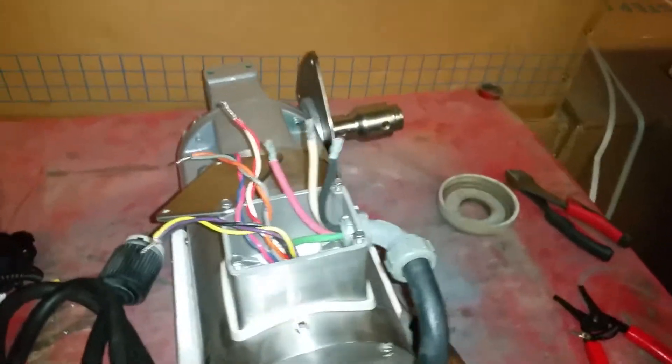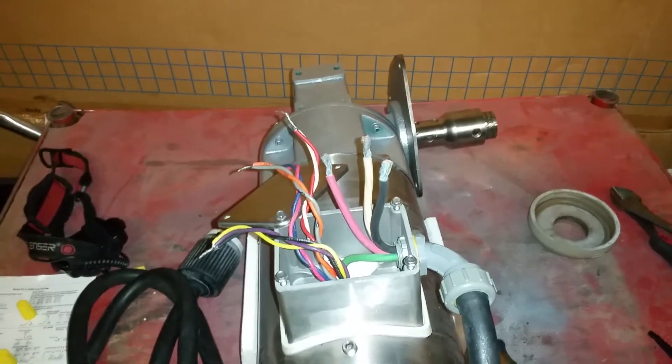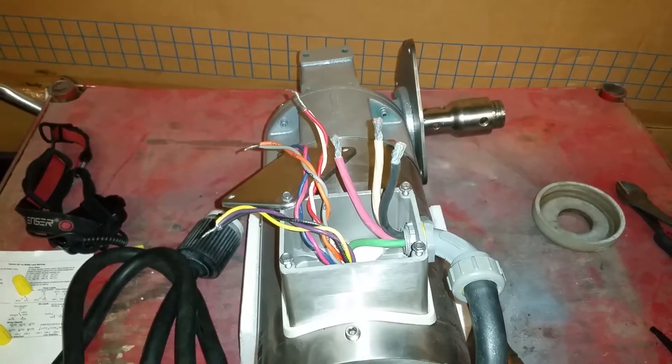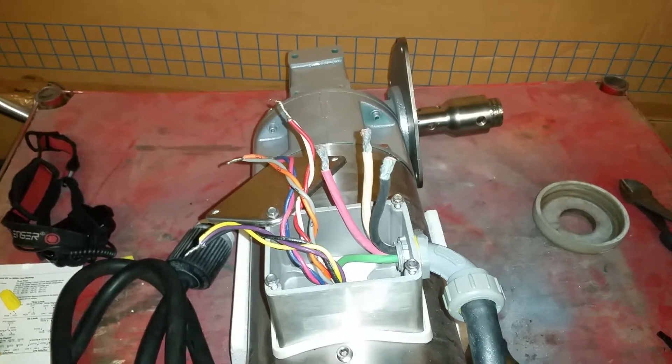Hey YouTube, I have another video on how to wire a three-phase motor. The purpose of this video is because the other one I made had a blue cable instead of a white cable, but it's essentially the same thing.